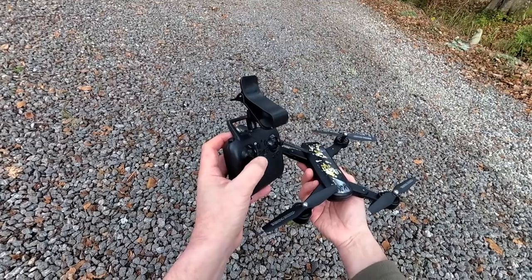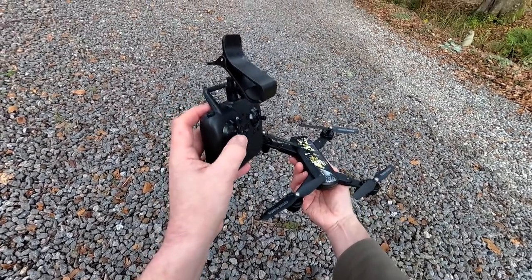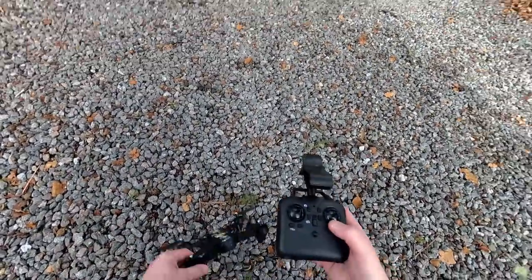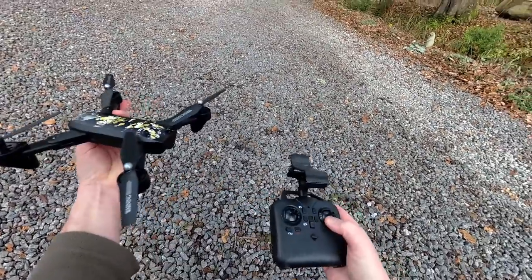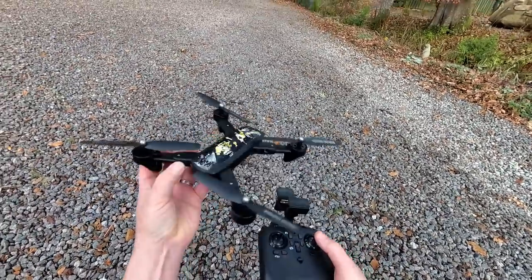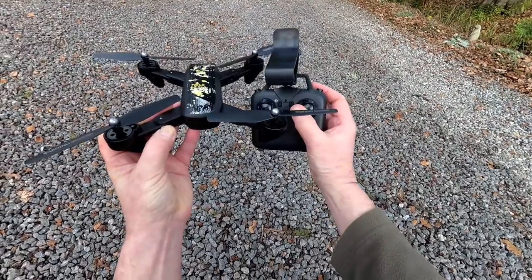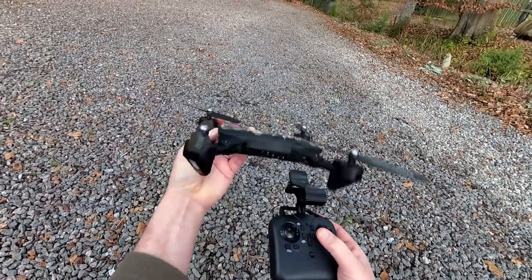It's got altitude hold because the stick centers automatically. So if you're descending and let go, it will stop at that height, and the same when ascending. Your right hand stick is your direction stick. Push it forwards and the quad will go forwards — the camera's at the front of the quad, so that's going to be forwards no matter what orientation it is to me. Right is rolling right, left is rolling left, and backwards is backwards.